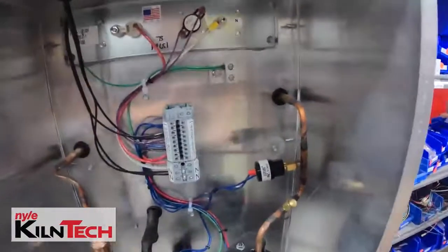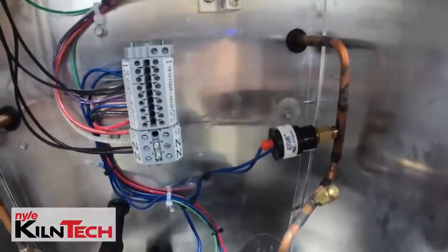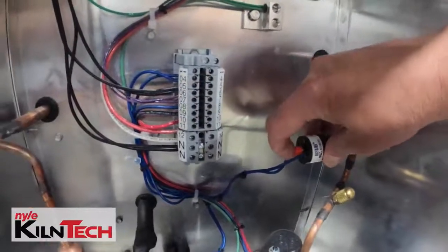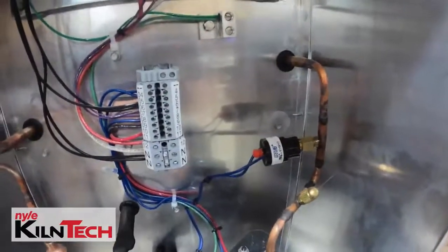Just like the L200, the L53 pressure switch is the same setup — it's just in a little bit different location. Press it down a couple of times and that's all it is.